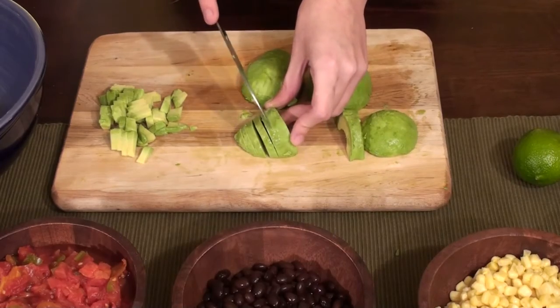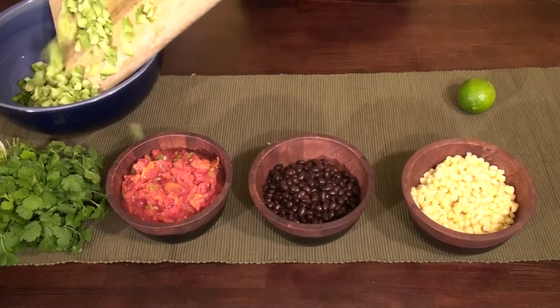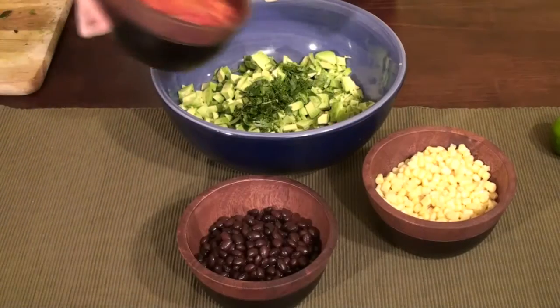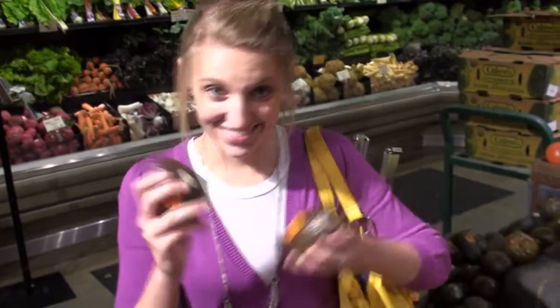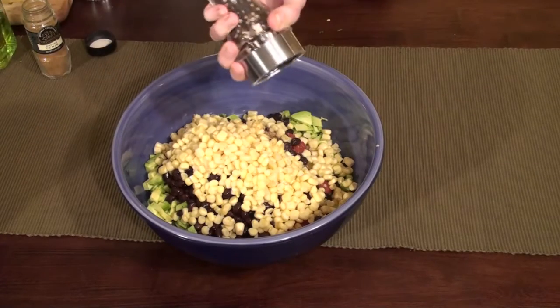Step 5: Dice the avocados, chop the cilantro, and dice the bell pepper, and put in a large bowl. Step 7: Add corn, beans, and Rotel. Step 8: Dance. Step 9: Add cumin, salt, pepper, and some olive oil to taste.